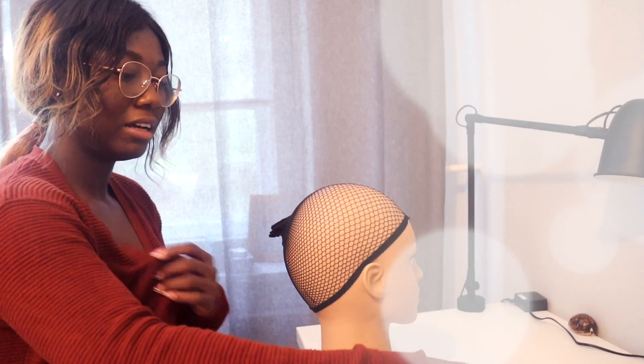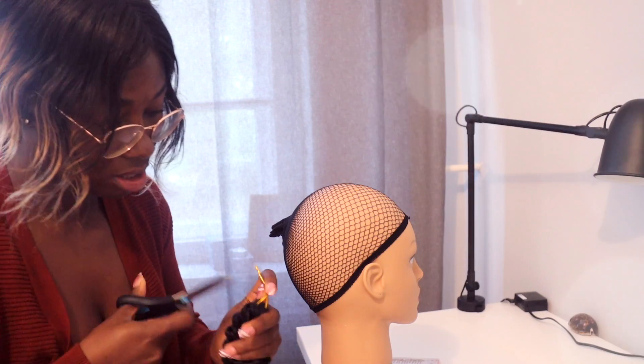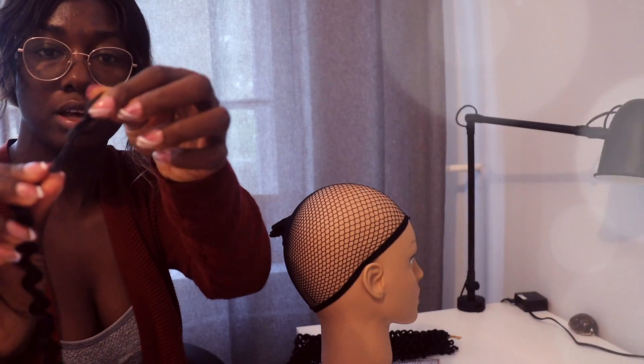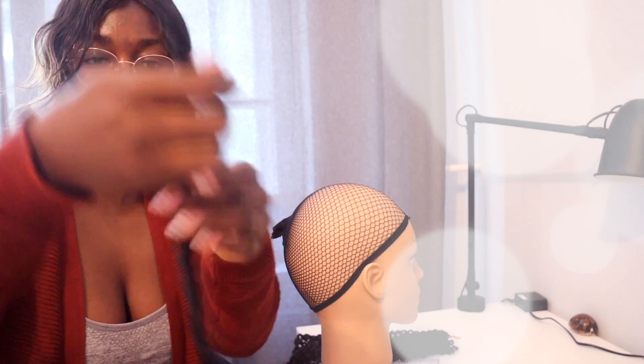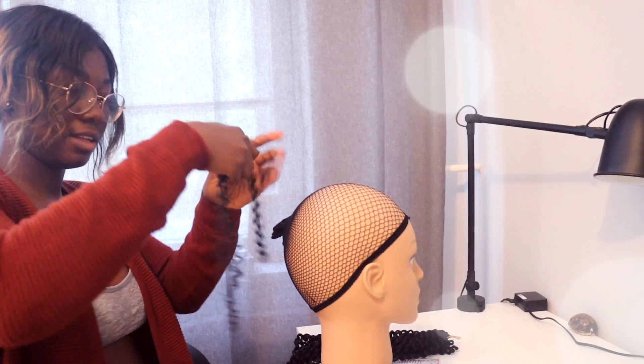Today we are going to make this wig! I'm going to start with the back. I have this hair — it's quite long and I'm going for a very short style, so I'm going to be cutting this into two. Let me show you what I mean. This is how the hair goes, so because it is too long I'm cutting it into two. I also like to divide them into two before I start.